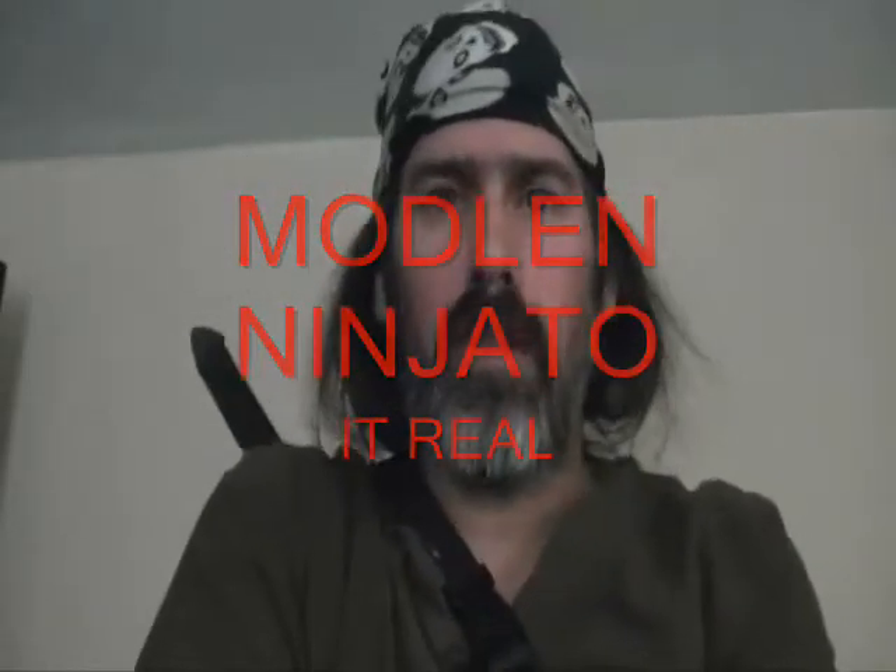Hello, YouTubers, and welcome again to another type of thing. Today, I'm just going to show you my Ninja Toe. A lot of people say it's not real and stuff like that.